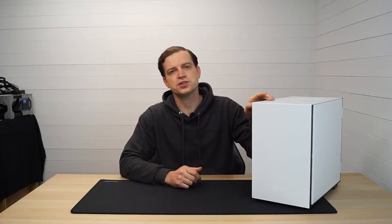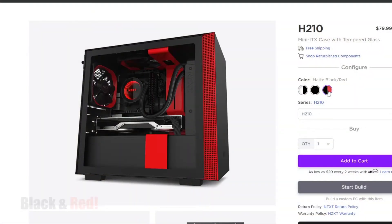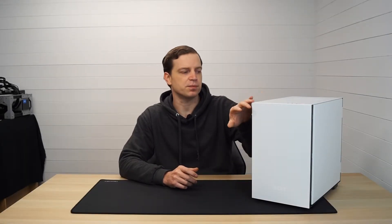NZXT do two different versions of this: the H210 and the H210i. The latter has a few more features including RGB and an RGB controller, but generally they're pretty much the same case. They also come officially in three colours - white and black, which is this one, white and red, and a full black. There's plenty of options, and a lot of people do mod them anyway, changing the colours to blue or black - they look pretty cool.